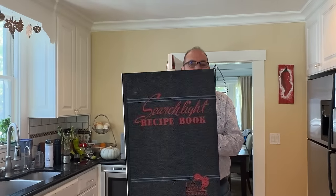Welcome to Sandwiches of History. Today, from the Searchlight Recipe Book of 1937, we're going to be revisiting the peanut butter sandwich.